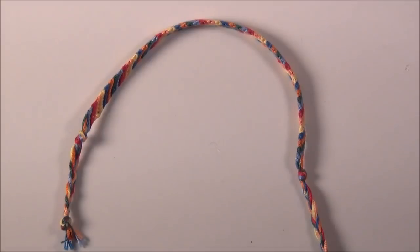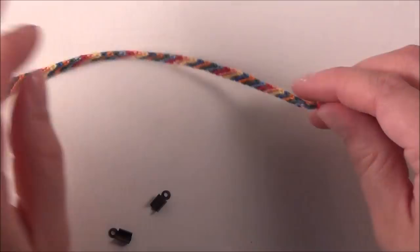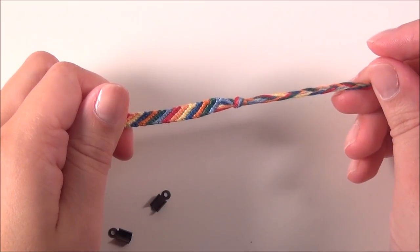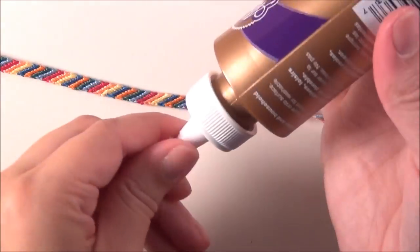And now I'll show you how to use these lovely crimps. The best way to do this is to finish off your bracelet — or you could even turn any bracelet that you already have two braids on into one of these. You finish off your bracelet with a knot and a braid on both ends.